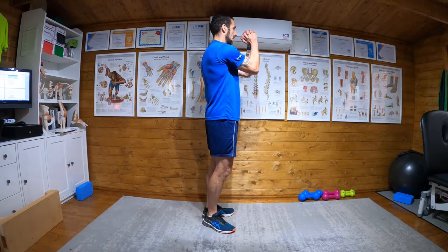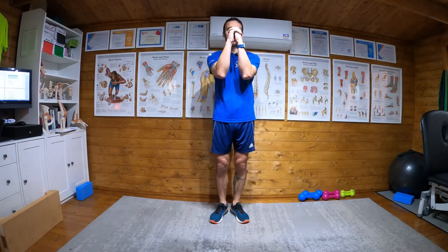Side-to-side hops — two levels to this exercise. So initially what you're going to do: interlock fingers, hands to the front, lock up your arms, keep your back knuckles straight, and focus on a point at eye level in front of you.